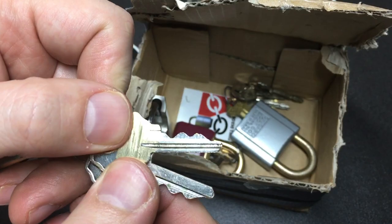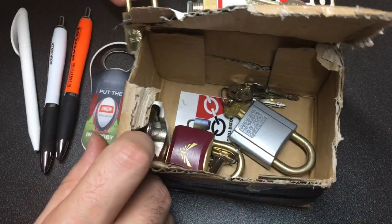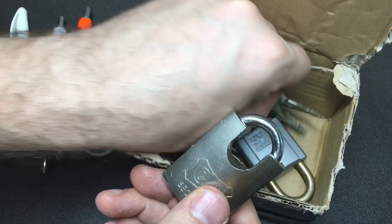What else did Phil send? This Castell ISO lock - an all-brass lotto lock. The bitting on that is, well, let's be honest, pretty extreme. So probably not too easy to pick at all.